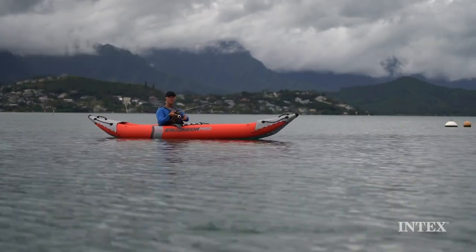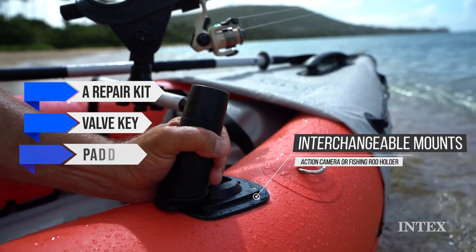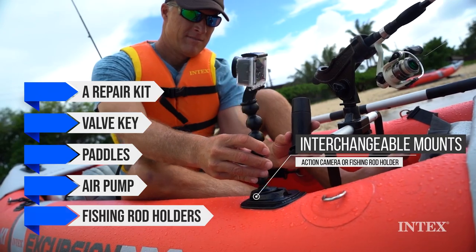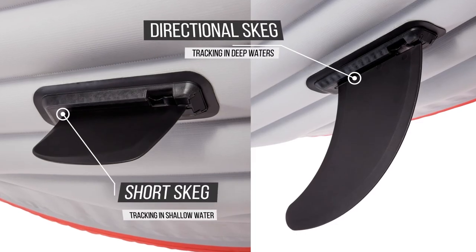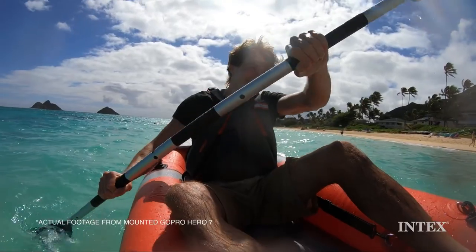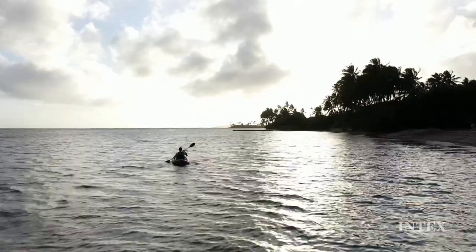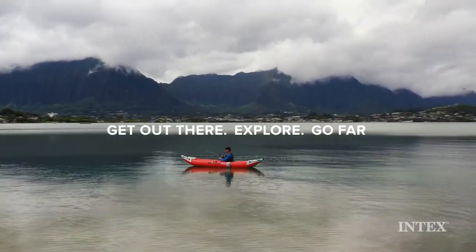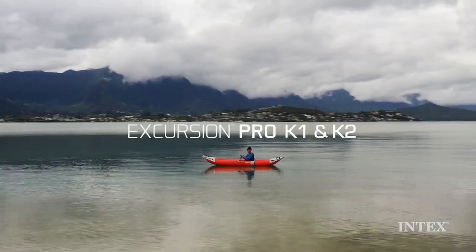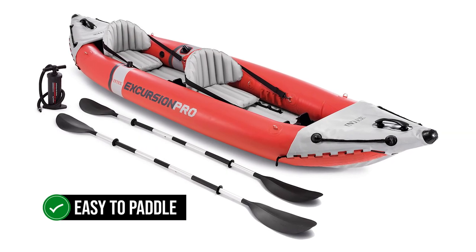When it comes to accessories, Intex has thrown in a bunch of goodies with this kayak. You get a repair kit, valve key, paddles, air pump, and fishing rod holders. They've even included a skeg for both shallow and deep waters, which is a step up from the usual single skeg that most kayaks come with. One of the standout features is its variable seating — technically it's a two-seater, but with a bit of adjustment you can turn it into a single-seater. The seats are inflatable and come with pads for higher seating, and the foot braces are also adjustable.